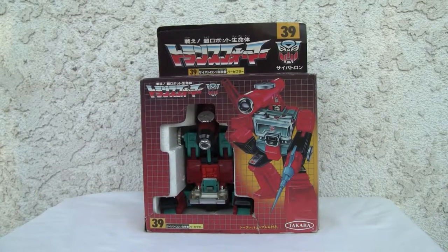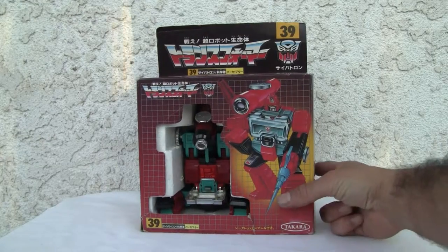Konnichiwa YouTubers, this is Redstock straight from Point Mugu, California. Today we're going to do a video review of Transformers G1 Perceptor by Takara Tomy. Let's go ahead and take a look at the box.